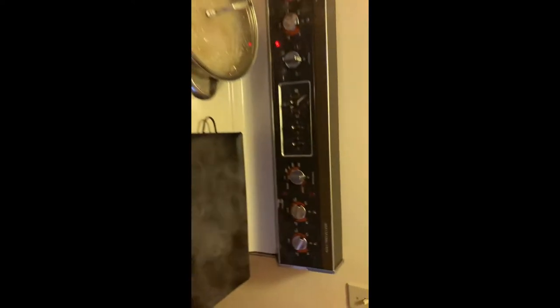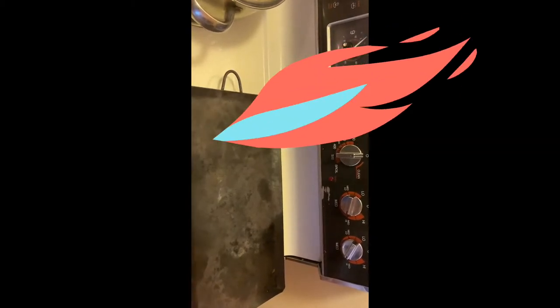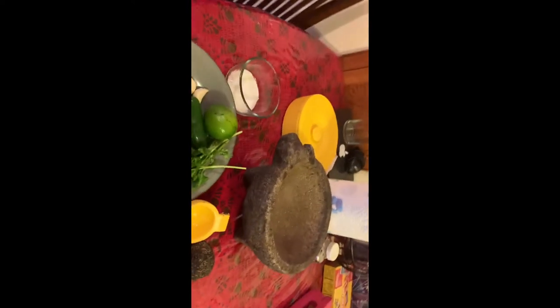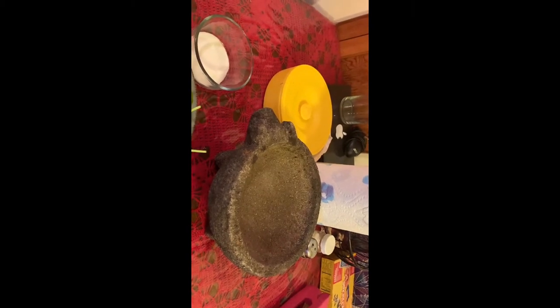First you got to make sure that you put your comal so it can heat up. Tienes que poner su comal para que se caliente, o una cazuela, or a pan — you can also use a pan. If you don't have a molcajete, you can blend everything in a blender. Si no tienes un molcajete, puedes echar todo en la licuadora.